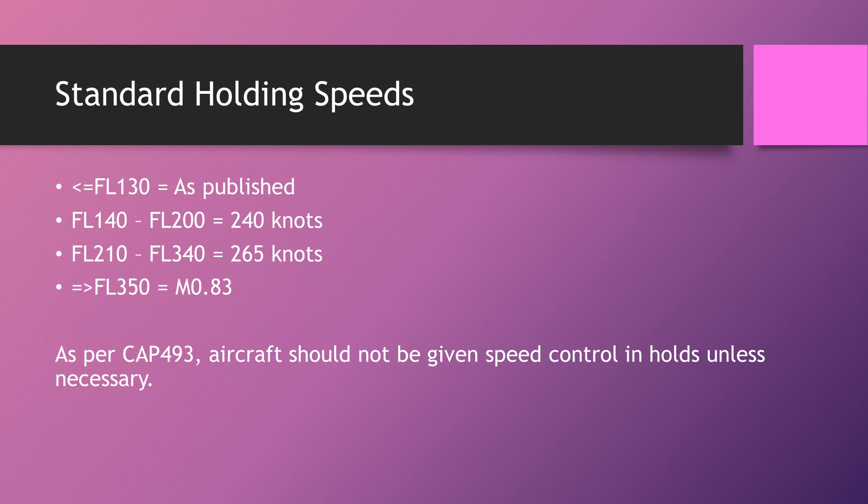That's basically all there is to holding. There are some advanced topics not covered here — such as 'delay not determined' — which you can find in CAP 413 and CAP 493. But this covers the pure base you need to understand holding. I hope this has been helpful — keep checking back on the channel for new videos, and I'll see you soon.